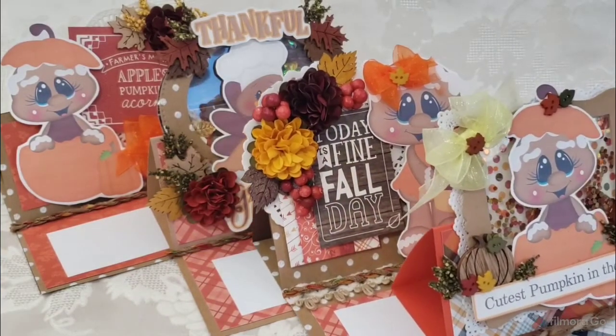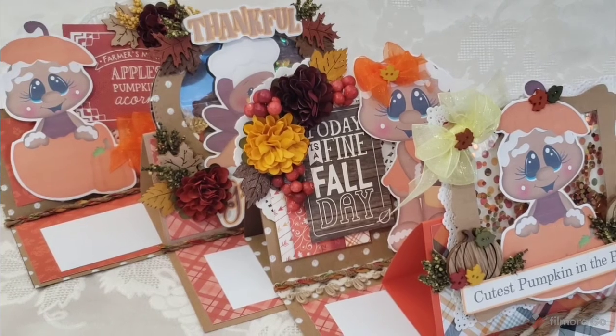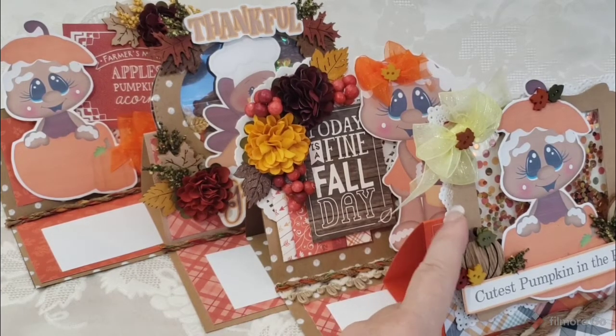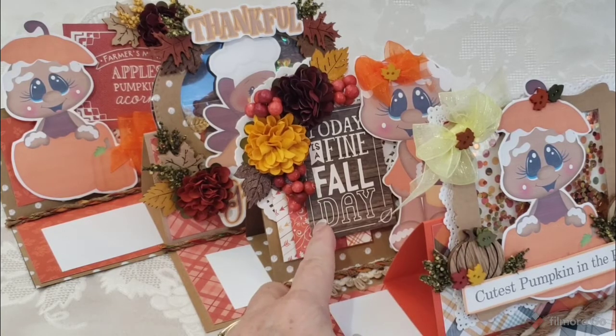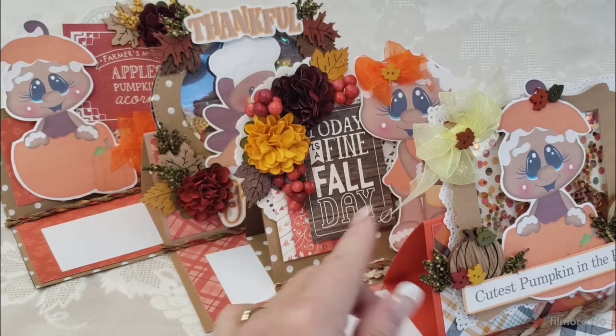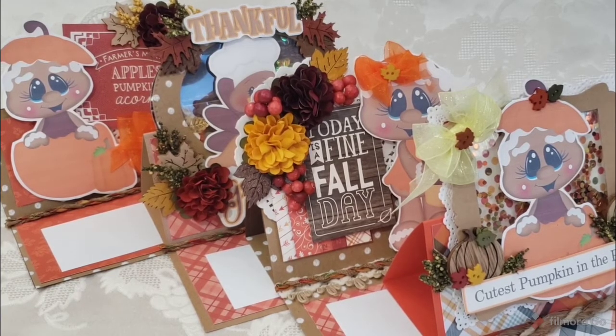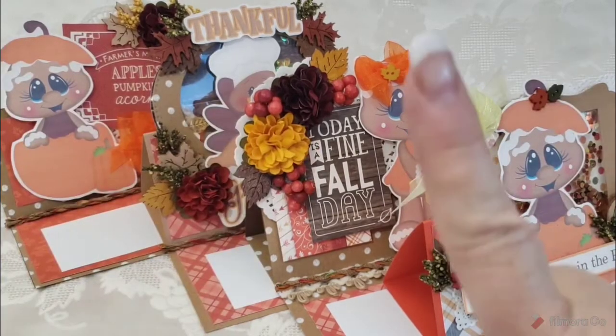There you go — some people ask what the back looks like. I just hope you're getting some ideas on how you can print out an image and make a super cute card. I have videos on how to make the shaker pocket — go to my YouTube channel, click on playlists, then look under my tutorials. I'm sure I have several videos on how to do those shaker pockets. Thanks for watching — one more fall video!